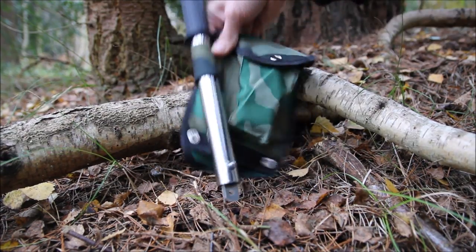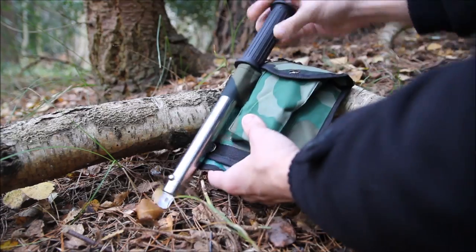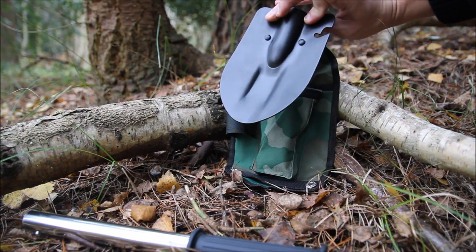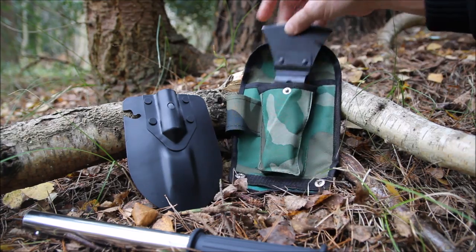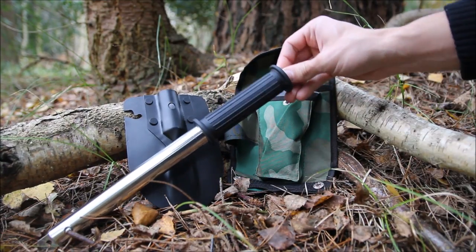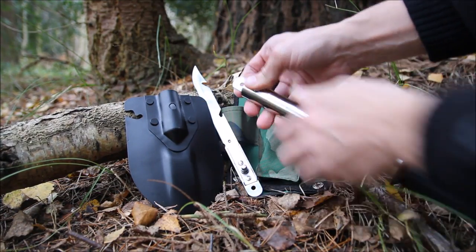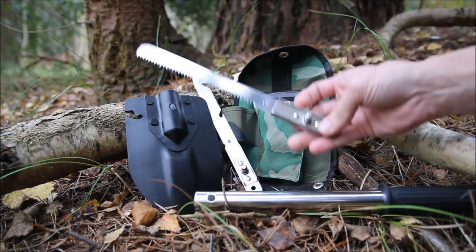It comes in this little pouch that will fit on your belt if you need it to. You've got a shaft, and in the pouch a little shovel head and an axe head. In the bottom of the shaft there's a knife blade, and in the top, if you unclip it and press the button, there's a saw blade.